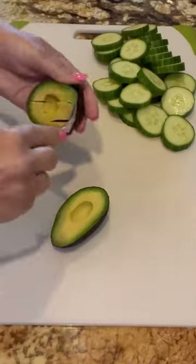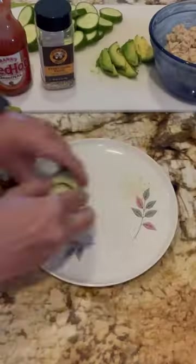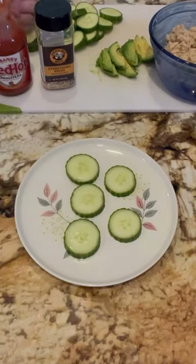Start slicing your avocado. This is gonna make a big batch — the rest I'll just put in the fridge and eat on it throughout the week.